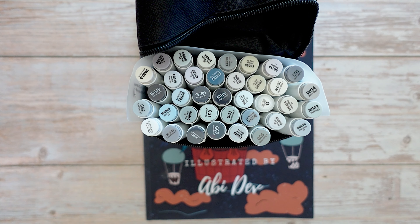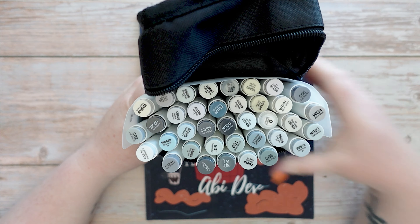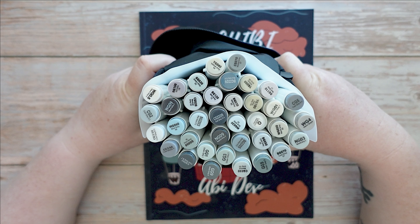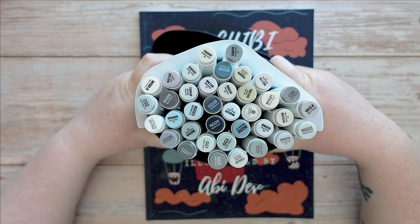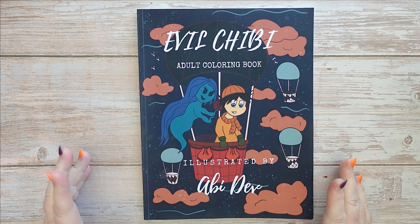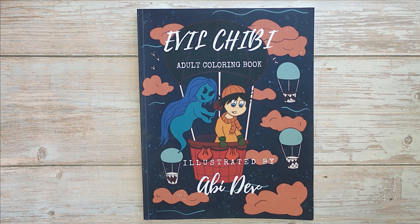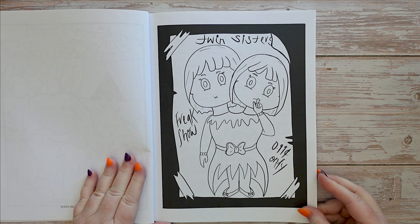For this challenge I am going to use the Ohuhu Gray Set brush tipped alcohol markers to give me a bit of an advantage, because I think brush tips are a bit softer and easier to use. This is the color palette I'll be using, and I'll be selecting a picture from Abbey Dev's Evil Chibi Coloring Book because it's Halloween month — Spooktober — so I need to do a horror picture. I'm going to go with this image here: Twin Sisters.